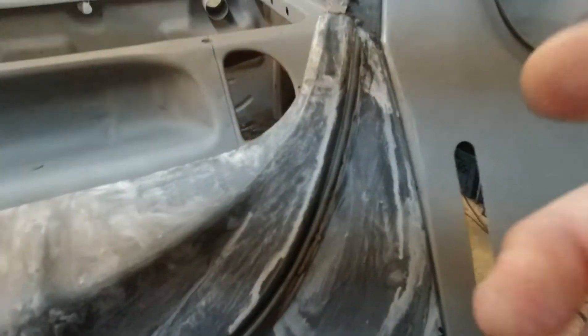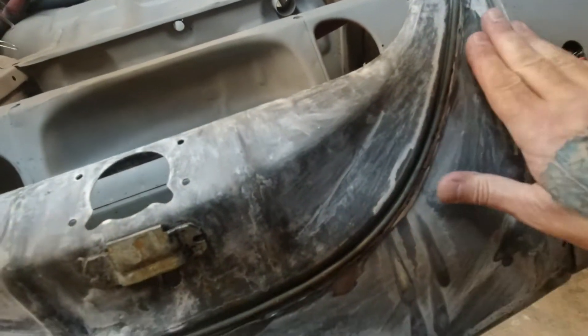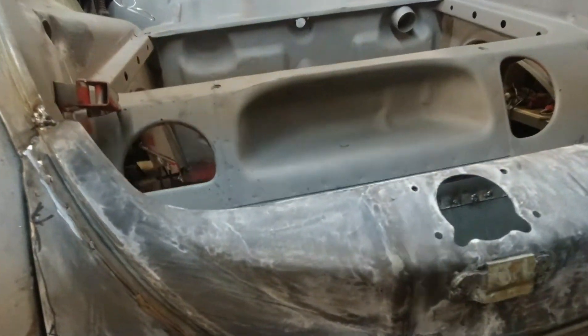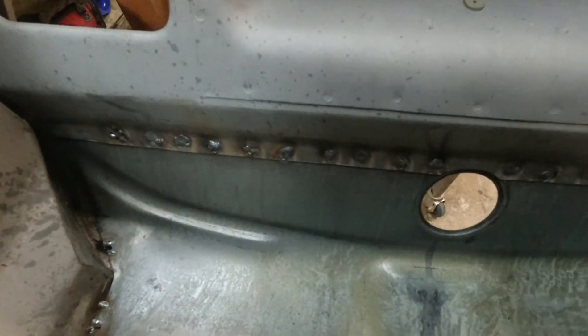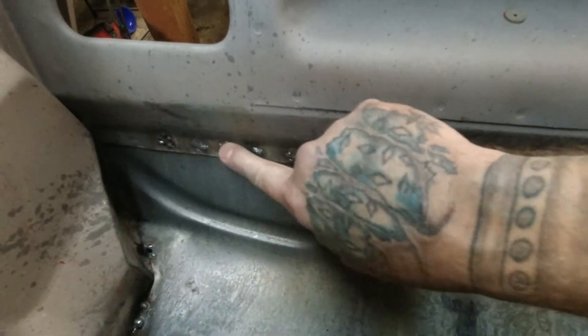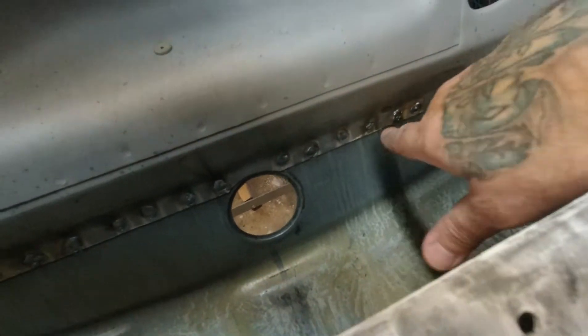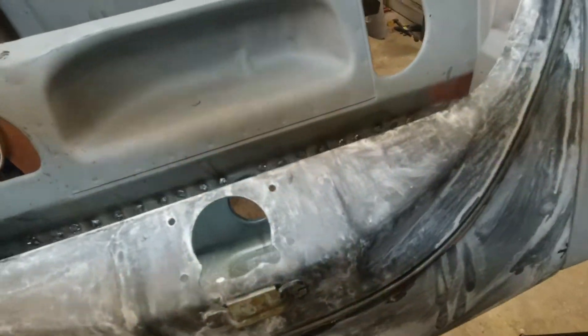I got this ground down, so that's good — the seal channel is good now. It's gonna take a little bondo work; the seal will cover up a lot of that. I've never done bondo, so we'll see how that goes. I did a bunch of plug welds in here but you're not gonna be able to see that because I'll have the grinder in there.